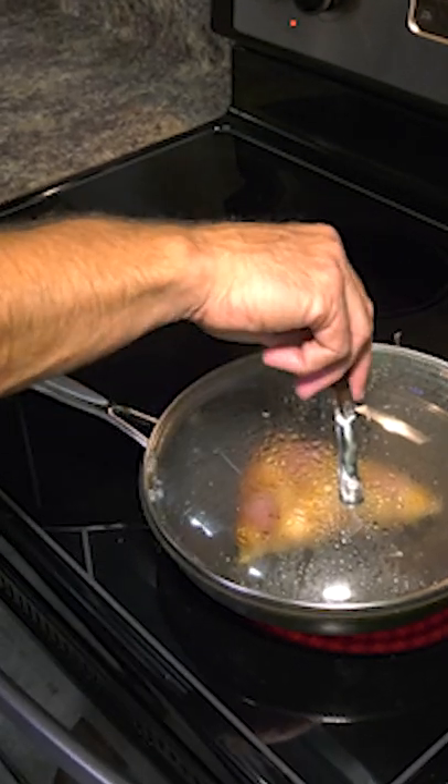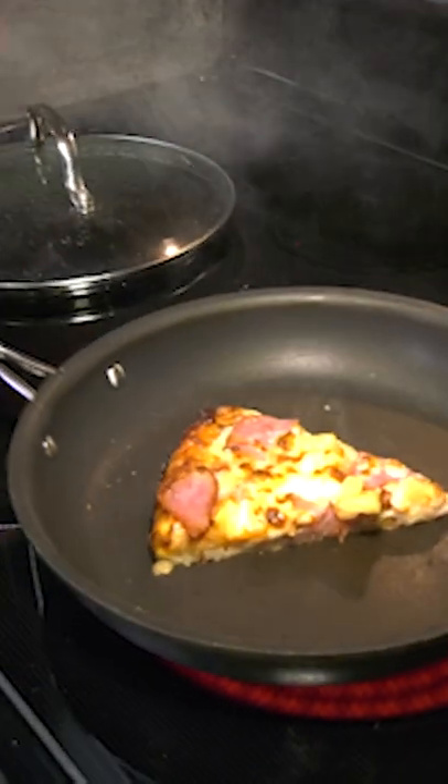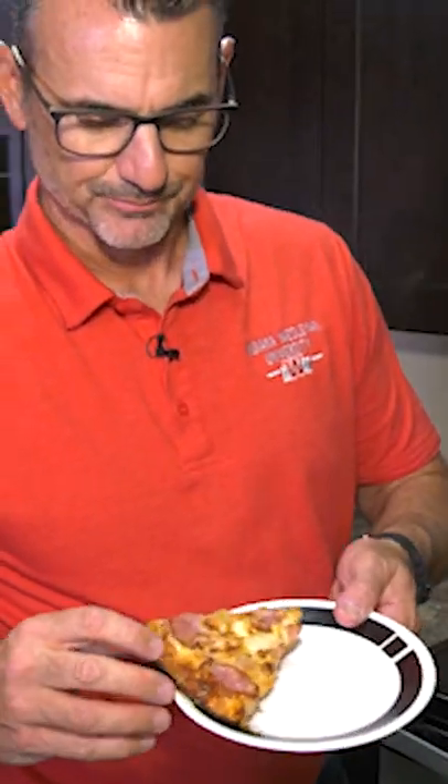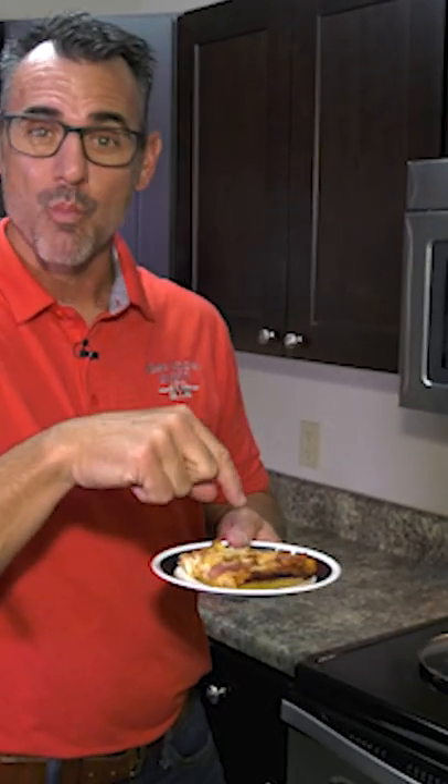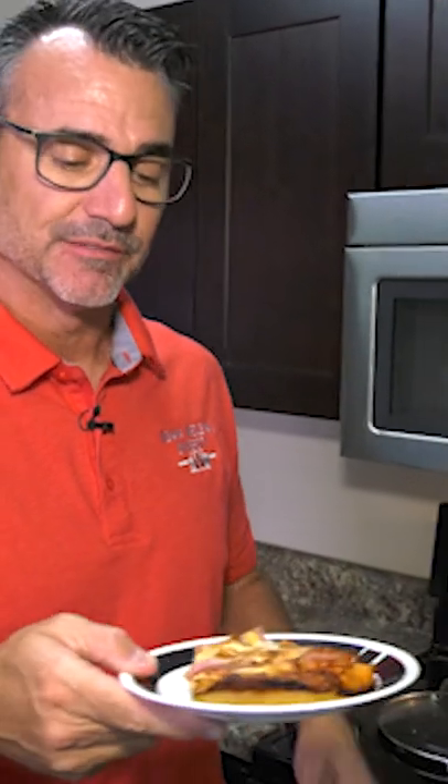Let's take it out. Moment of truth. Ready? Voila. Ooh, that looks melted. Sorry guys, let me just do this because it's really hot. Oh man. The top — it tastes like it just came out of the oven and the bottom is crispy. That's like boom!